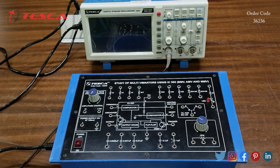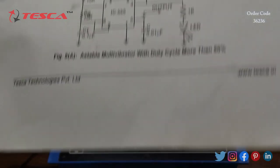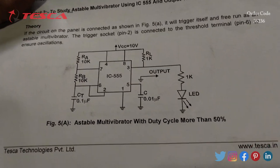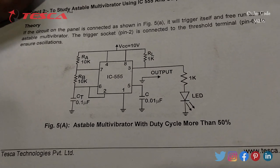Now we are going to perform another experiment: to study an astable multivibrator using IC555 with output through LED. The circuit is given in the manual, and we have to do the connections according to this circuit diagram.